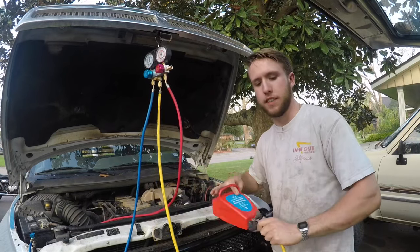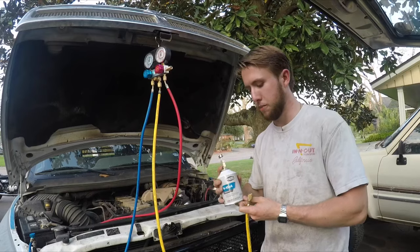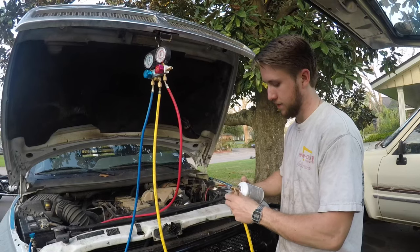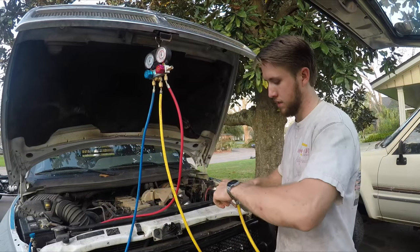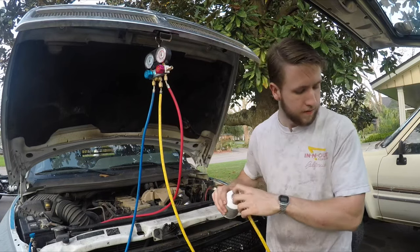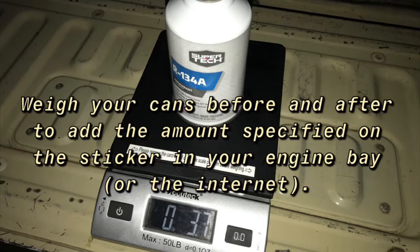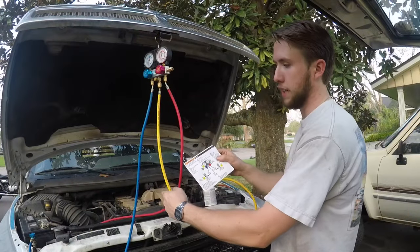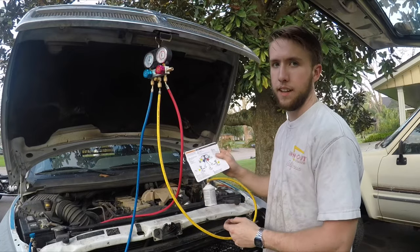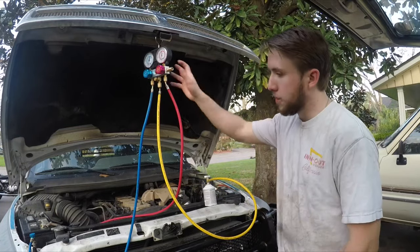The next step will be charging it. I got this canned tap at AutoZone and cheap Freon at Walmart. Just going to hook that up. Now you're going to want to open the coupler valves, which are open right now, and open the blue manifold valve with the engine on and the AC cranked up. So I'm going to go do that and then hopefully get a charge.